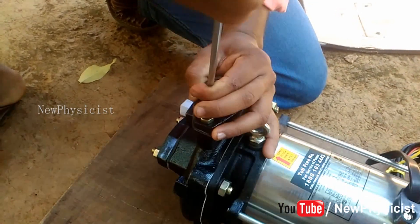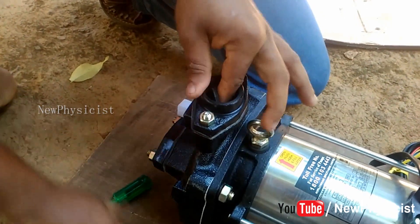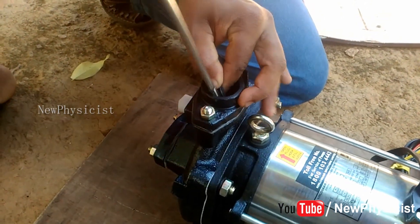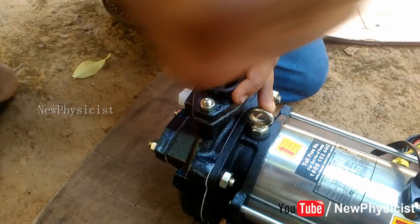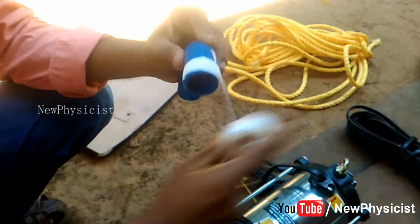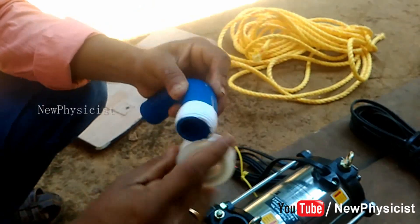First of all, remove the suction and delivery packing before installation. Do not forget to remove the rubber packing because the motor pump won't work without removing the packing. Okay, done.